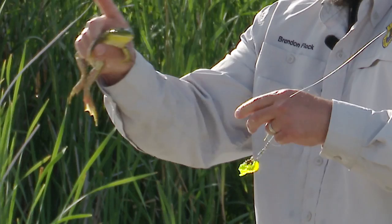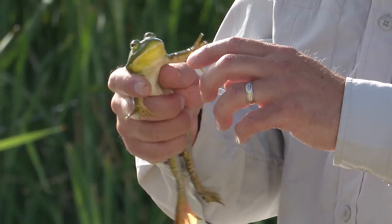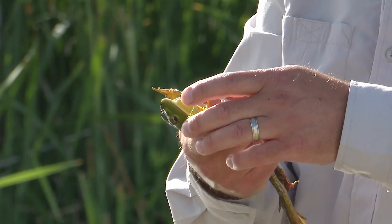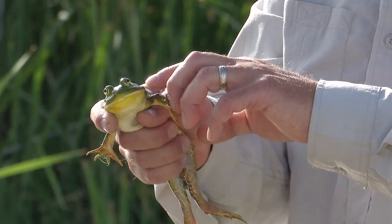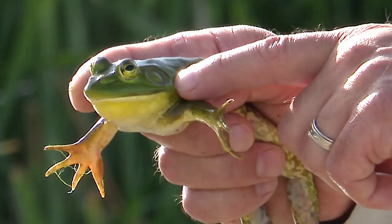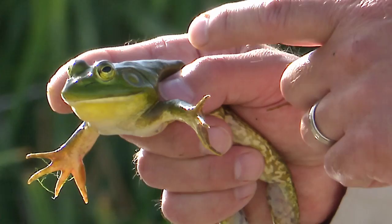So that is an American bullfrog — this is a male. It's got a yellow underneath its chin, pretty bright yellow. Females would be all white or off-white under their chin. If you look at their eye and their ear, this circle behind their eye is their tympanum — it's their external ear. If the tympanum is larger than the eye then it's a male; if it's the same size or smaller than the eye then it's a female.